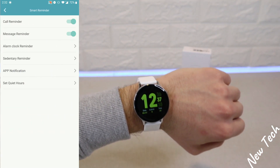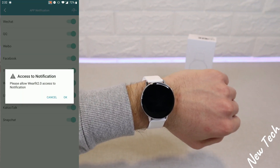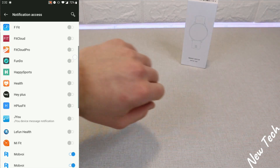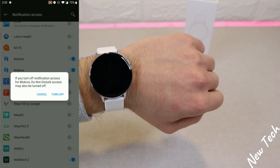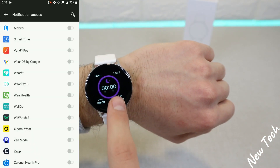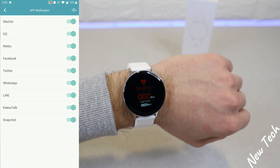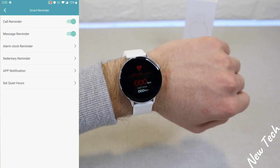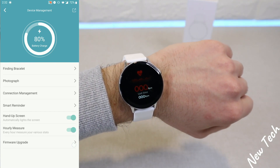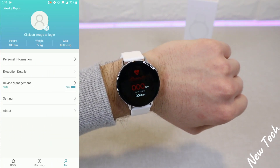Under Smart Reminder, we have call reminder, message reminder, alarm clock reminder, sanitary reminder, and app notifications — which require access permissions. In Settings, you can see other apps; we turned on WhereFit 2.0 to get notifications on the watch. We also have Quiet Hours, screen-on hour measuring, and firmware updates.